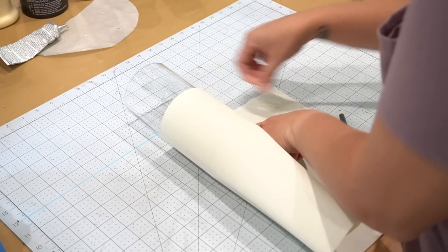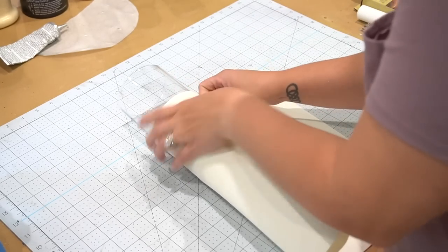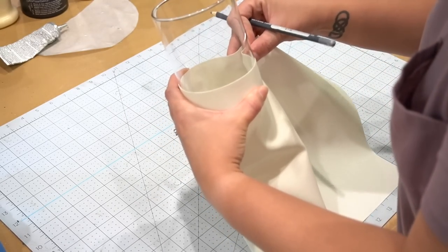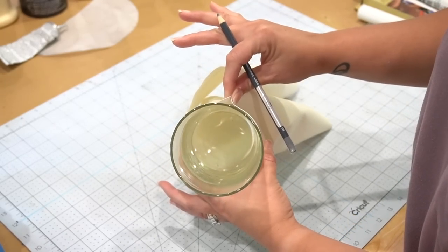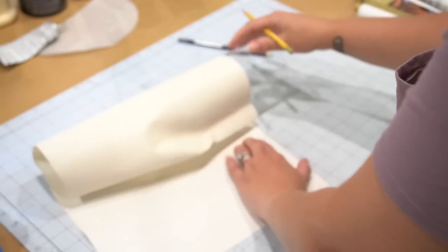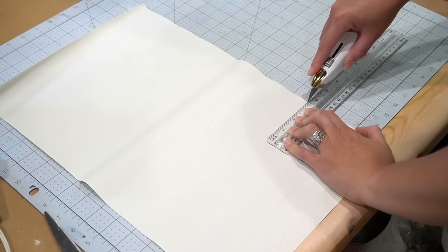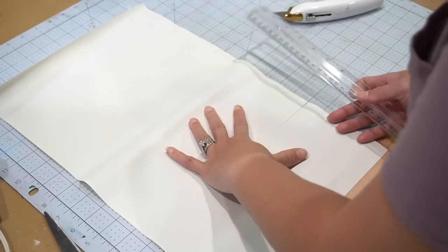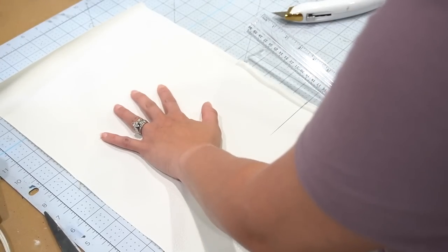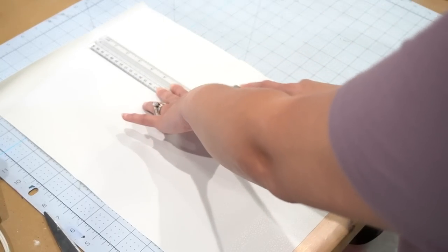I'm wrapping the bottom of the vase — not all the way, probably about two-thirds to almost halfway up — and pinching it at the end to mark where I'm going to cut the edge. Because I don't need to cut the entire width of the sleeve, I'm just cutting it down to the area I want, then cutting all the way up to the other end.